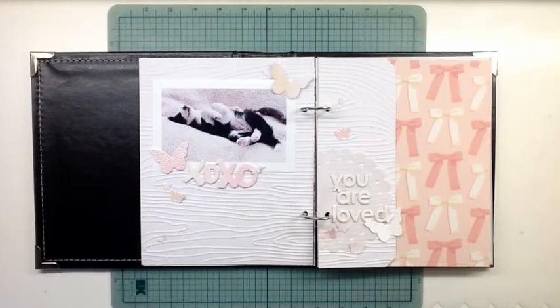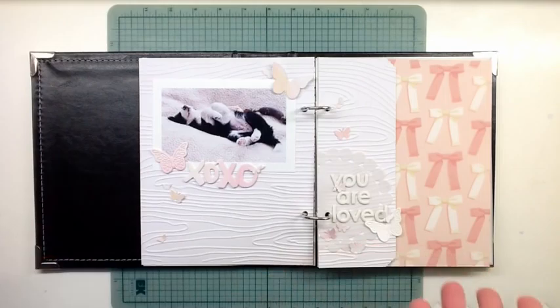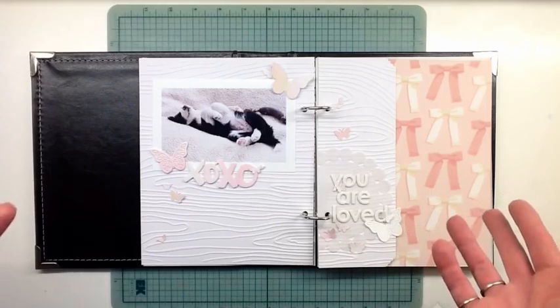Hi guys, I'm back with another video. I did record this, but I guess I had my ISO way too high so you couldn't see anything — the video was super bright. So I'm just going to share what I did with you.